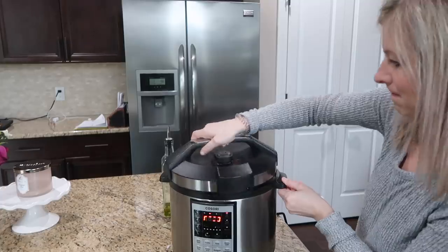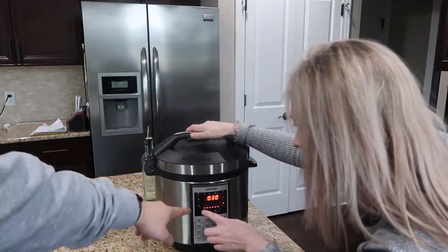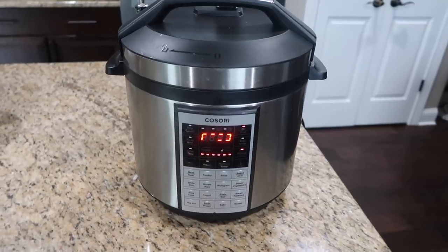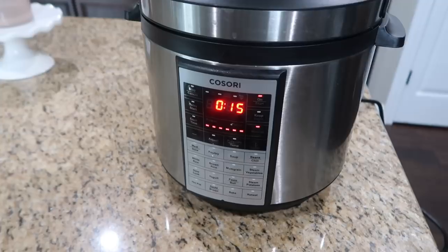Then I put the instant pot lid on, made sure the vent was on top and the cover was set. I pressed the manual button on high pressure for 15 minutes, then waited for it to come to pressure and then cooked it for 15 minutes.